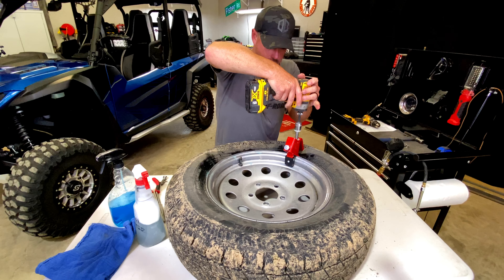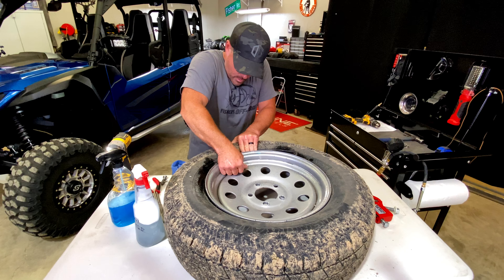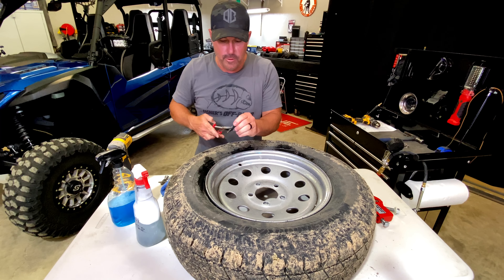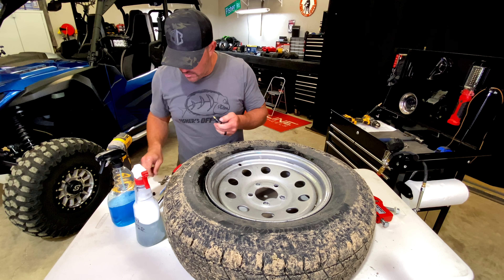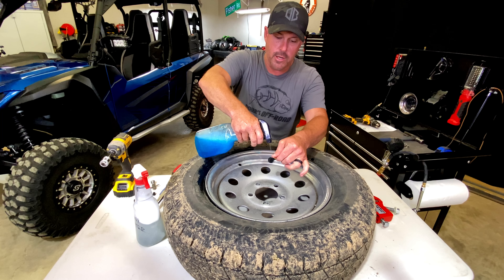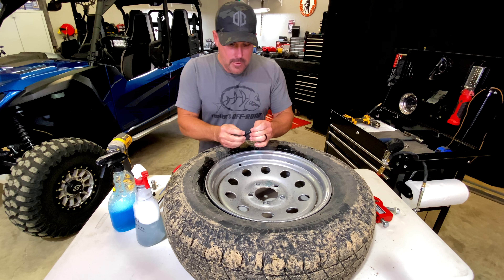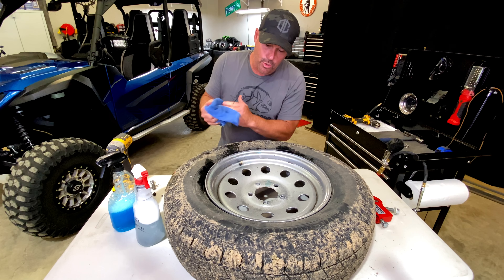Now, depending on the size of wheel that you're working with, you may need a bigger impact than this. This is not very big, but this will get the job done. Now we got our tire pushed down in and we got our bad valve stem right here. Just pull it right through — that's your old one.